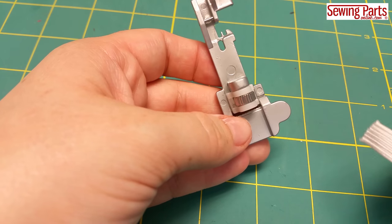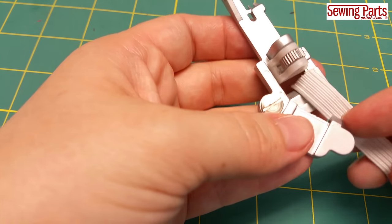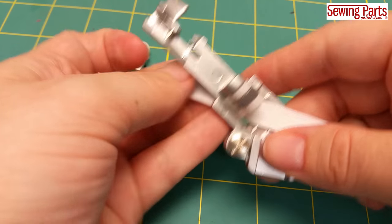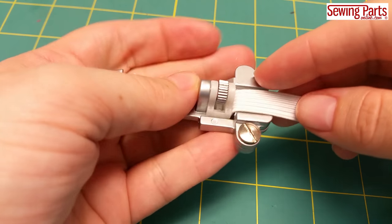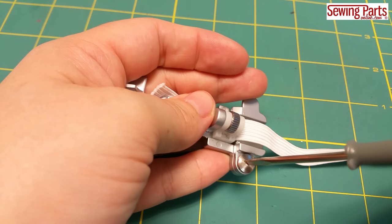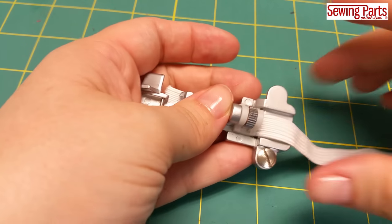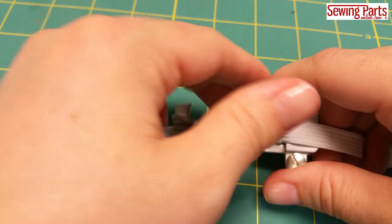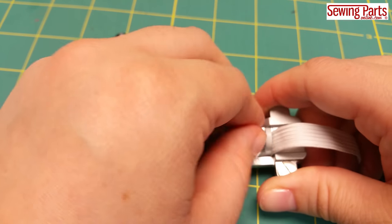To insert your elastic, first open this little front door and insert the elastic. Then close the door and tighten the screw. Pull the elastic through the back and tighten the tension screw until you feel the desired amount of tension.